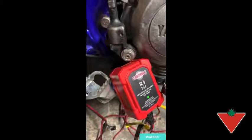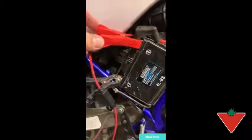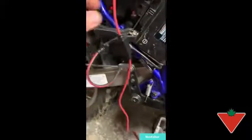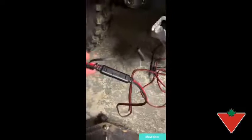You have the option of using two different supplied connectors for connecting it to your battery. The first one is the spring type connector, a clip-on connector that you use for connecting directly to your battery terminals. It also includes a fuse for safety. There's a quick connection on the cable for switching between the two different options.